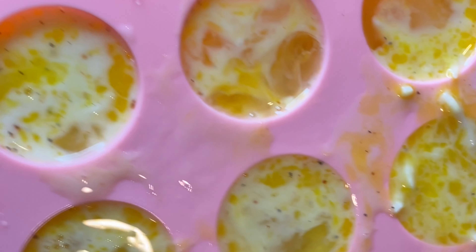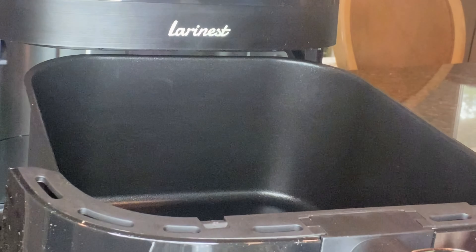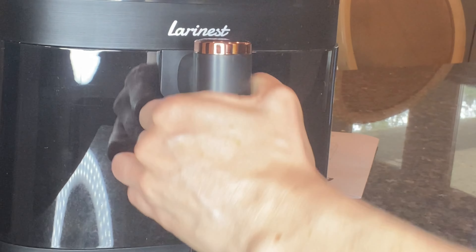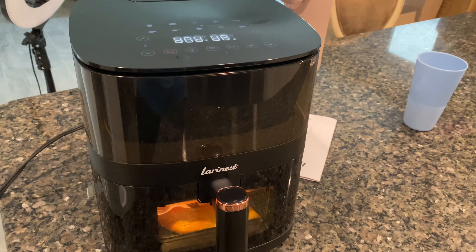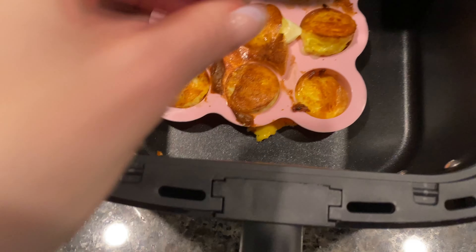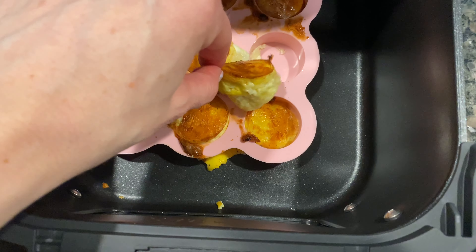I've got my egg and the ingredients in here ready to pop it into the air fryer. And they're done! Look how cute these little guys are — little egg bites. Oh my goodness, they're going to be delicious. Look at that.